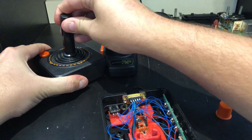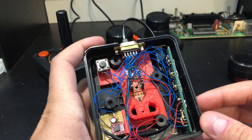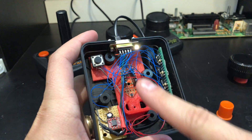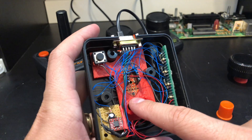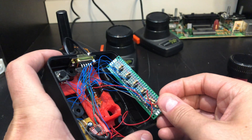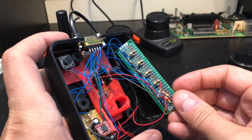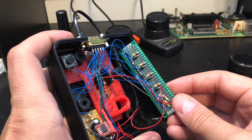The original Atari joystick works with 5 buttons — one for the actual button, and then each direction has a button on its limit switch. My project detects the direction of the joystick using the magnetic sensor, and then outputs a signal which gets converted on this board from the 3.3 volts of the microcontroller to the 5 volt logic that the Atari requires.